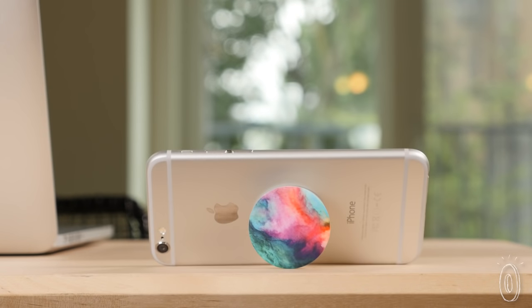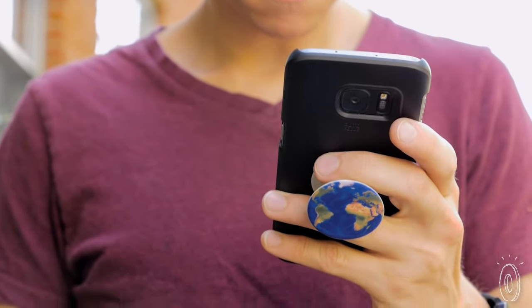So whether you want to add functionality, a colored accent, or just need something to fidget with, pop sockets will give you a good grip on the situation.